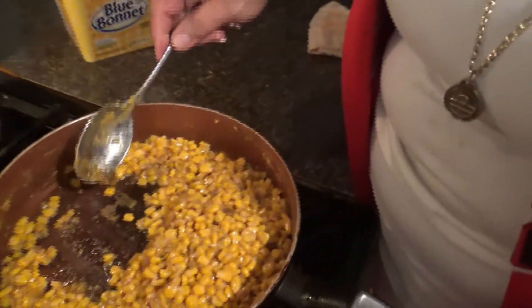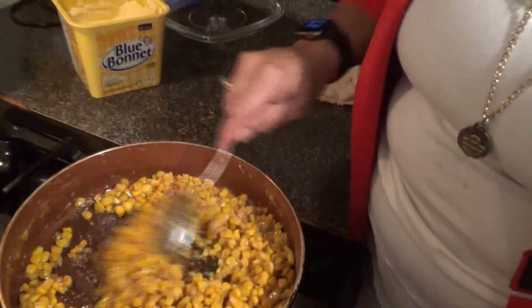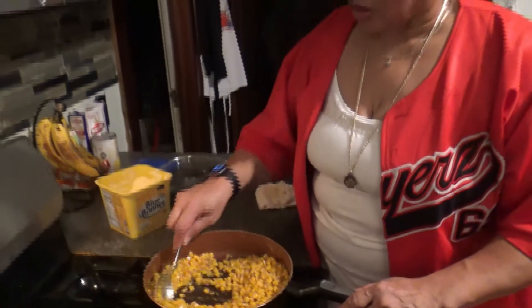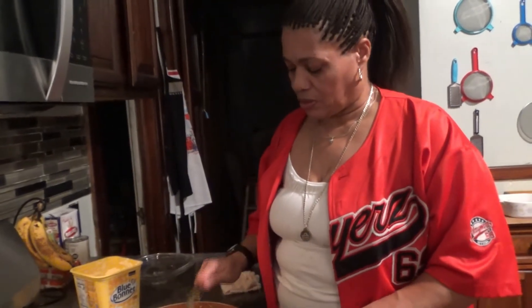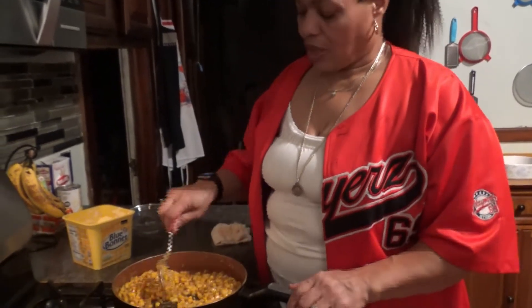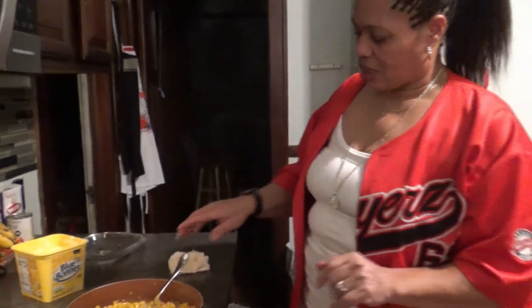Look here, I'm going to show you this. See that? Scraping off the bottom — see right there? That'll let you know it's almost ready. You have to stir it because if you don't, it can burn easy at this point. Burnt corn is just not something that I do. I don't like that burnt taste.